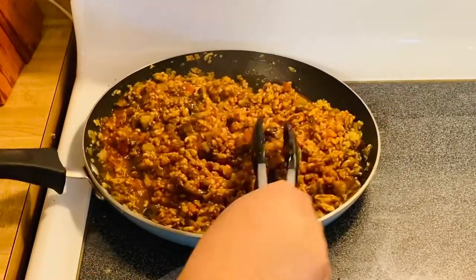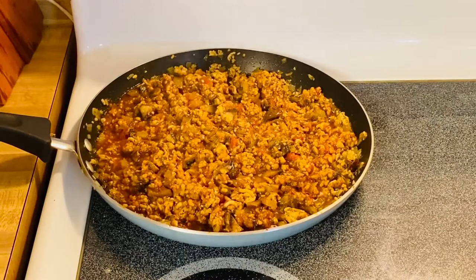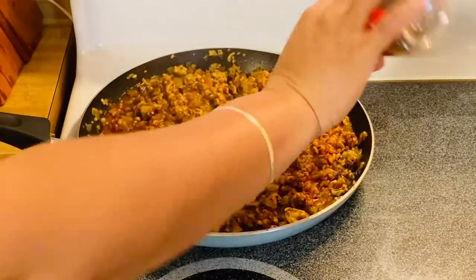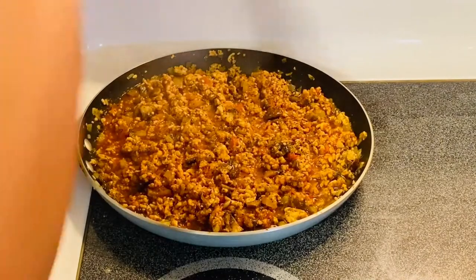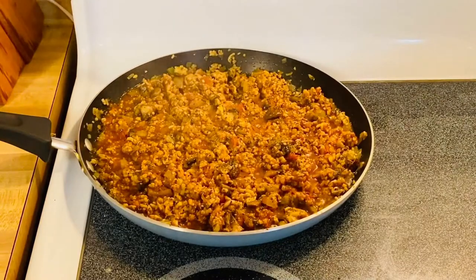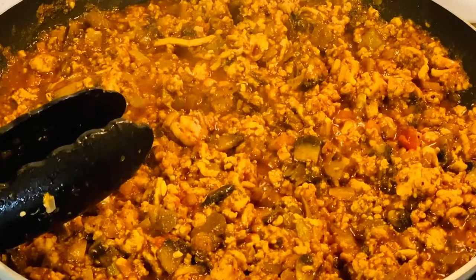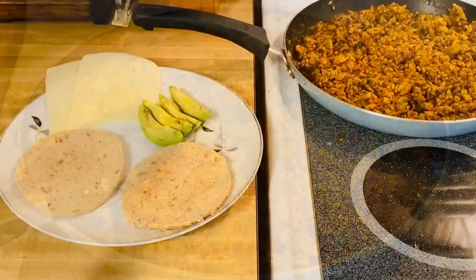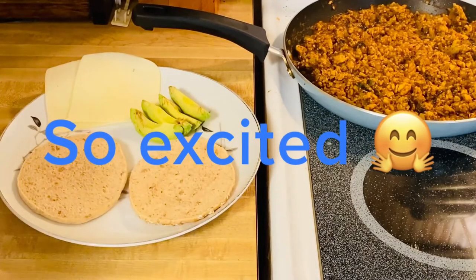All we have to do is simmer for another couple of minutes and it should be done. But before that, I'm going to add my pepper to taste. We'll simmer it down, and then after this it's ready for plating. There you go guys — we are going to assemble our beautiful chicken sloppy joe!